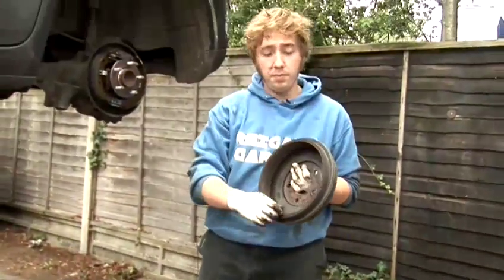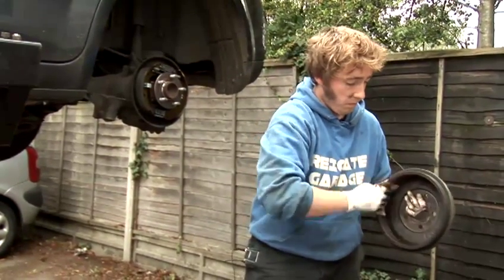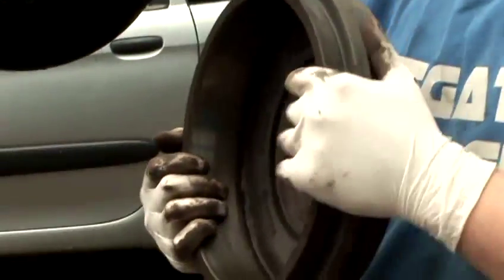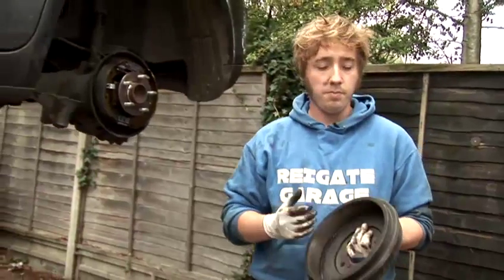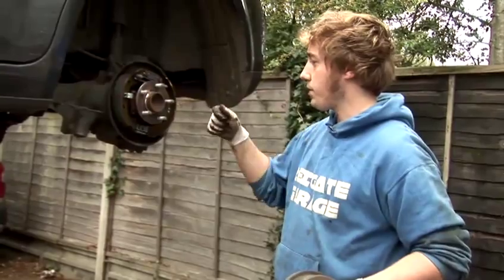This one only has a small lip, hardly anything at all. I'm just going to take some emery cloth and rub away anything that's there. Next thing would be to clean the actual brakes. Best to do it with a brake cleaner or a clutch cleaner, which you would do by spraying — just cleaning it all up.